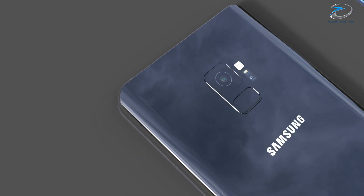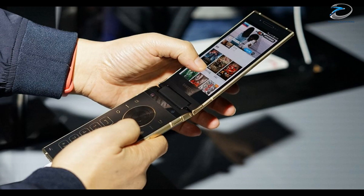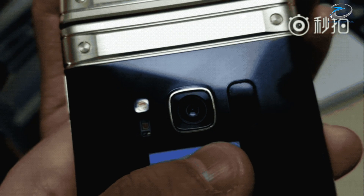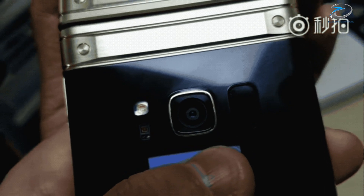The Samsung W2018 had a unique technology built into its camera with which it was able to vary its camera aperture value from f/1.5 all the way to f/2.4. It is rumored that the Samsung Galaxy S9 would have a similar setup.